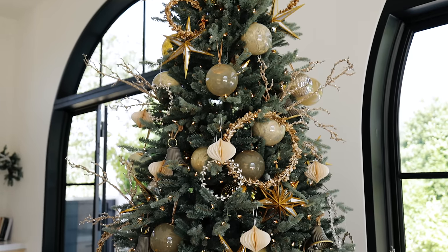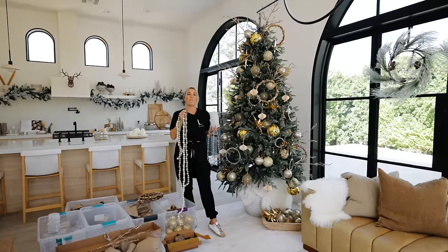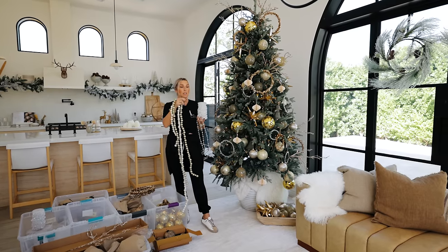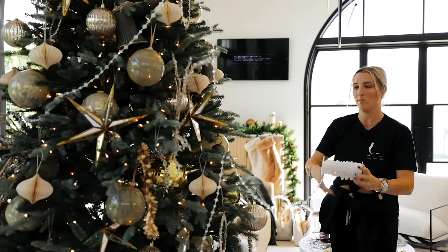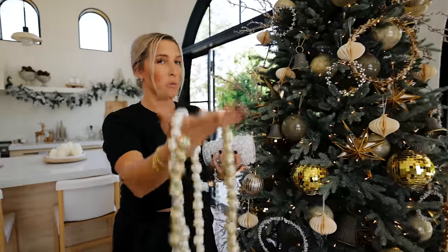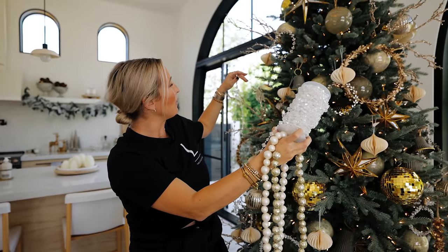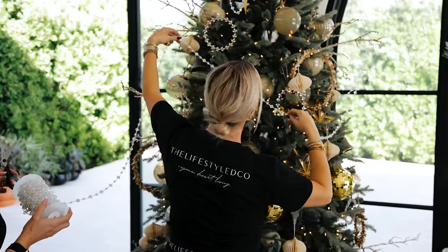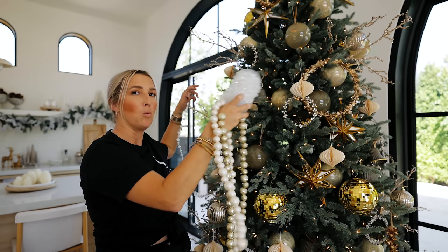Some people put garland on last, but I like to put mine on second to last. I have three different types: this jeweled garland that helps light reflect and is dainty but playful, and these which give more texture and are really lightweight so they work well on this type of tree. Don't cut the garland until you've played with some of it on the tree — if you cut it too short it's going to look sad, and you want maximum opportunity to work with what the tree needs.